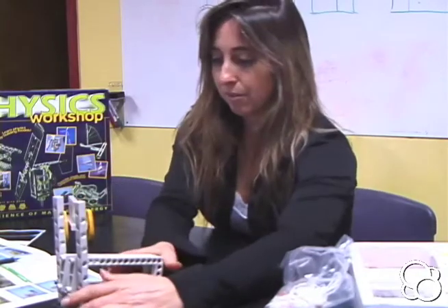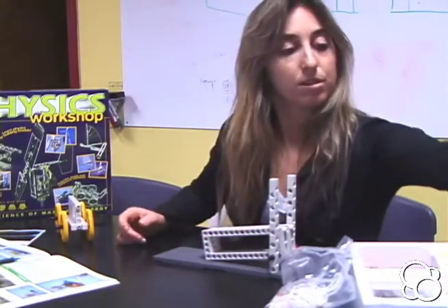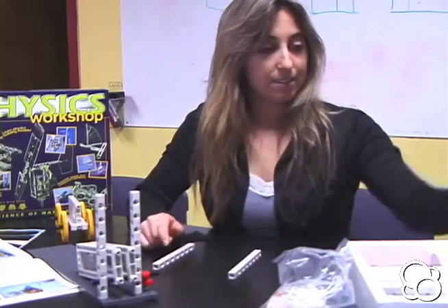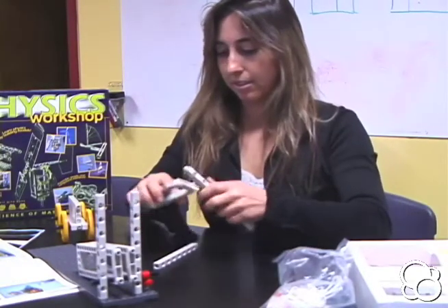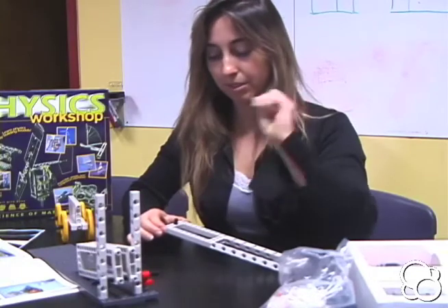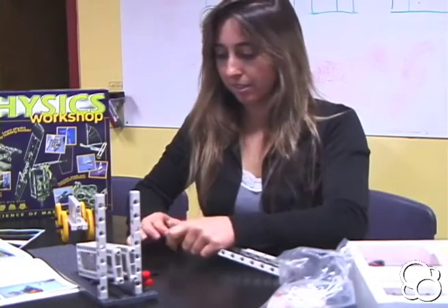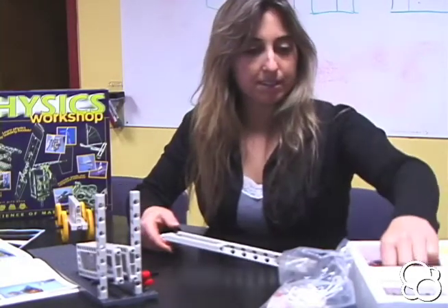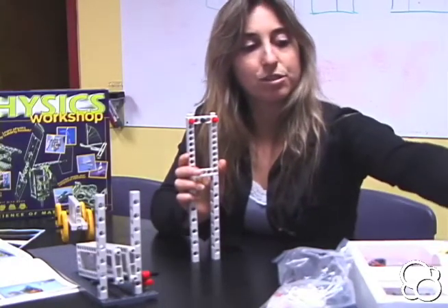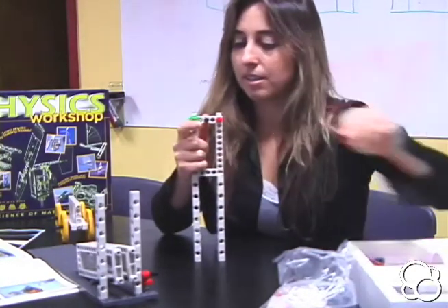Set the vehicle aside for a moment while we continue to build. We need two base plates, two long rods, and a short frame. Stick the two long rods into the end of the short frame, then stick a short rod right into the middle so that the stop keeps it from falling all the way through. Underneath, add two shaft plugs on both sides, and onto those two shaft plugs stick two small sprocket wheels.